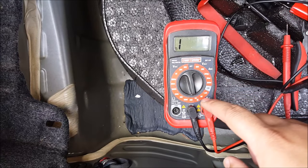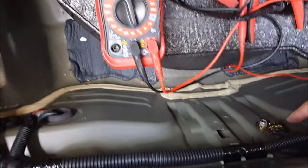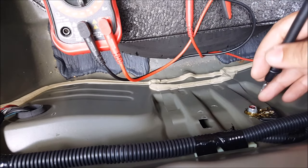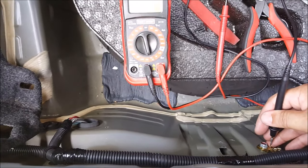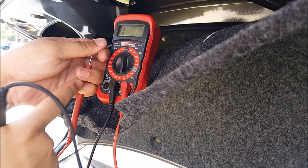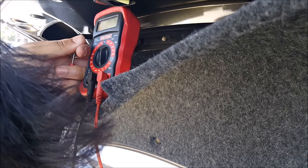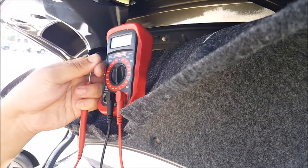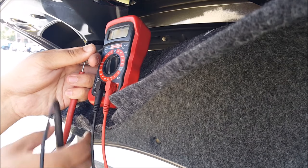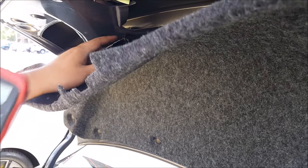I'm going to take my multimeter, set it to continuity, and check my ground wire to see if I have continuity between the plug and the grounding point. I'll take one lead and put it here, then take the other side and put it into the ground wire — probing the black wire and touching that bolt down here with the other end. As you can see, I have no continuity, which means there is a break in this black wire somewhere in this wire loom.